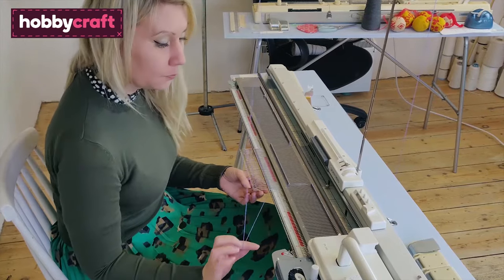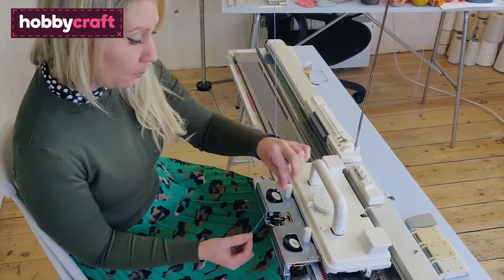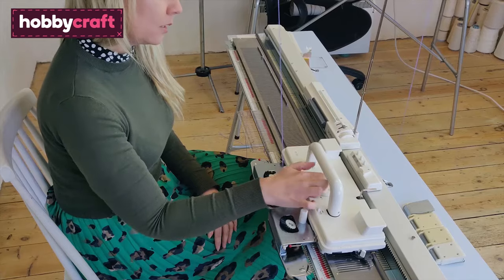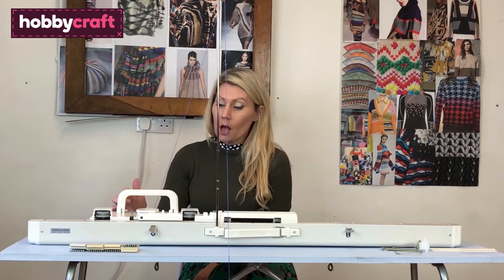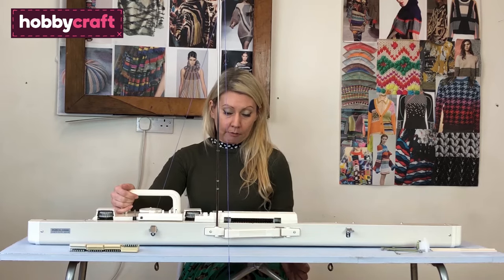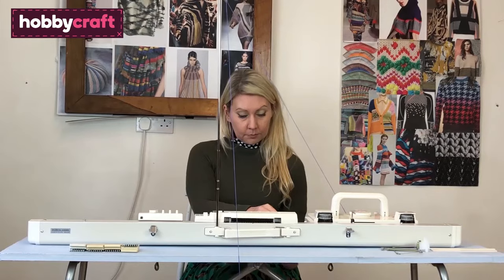Once you reach the last needle, bring your carriage over — it has a little door here that you want to have open — and place the yarn into feeder one, which is etched out onto the metal. Check this dial here: it goes from zero to 10, zero being your tightest tension or stitch size and 10 being your loosest. I'm going to put it midway at tension five. You need to play around with different yarns to see what works for you. Then go across with your carriage, making sure you clear the last needle — and that's your first row knitted.